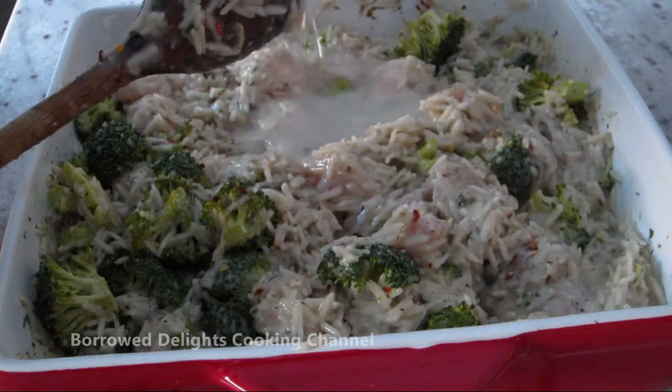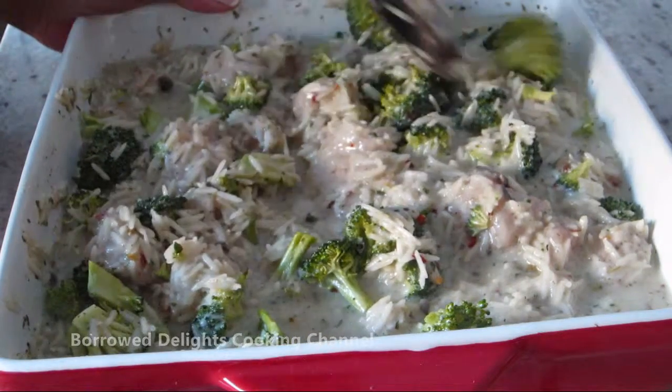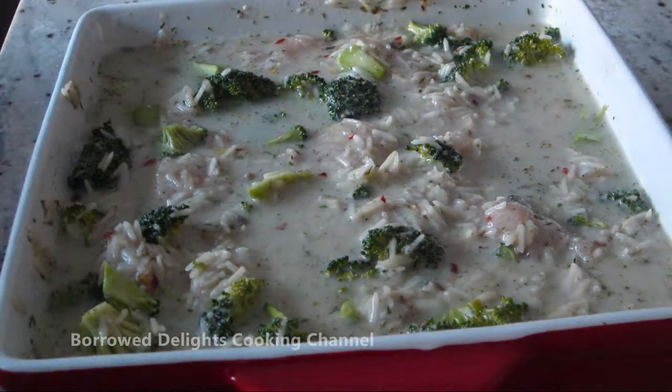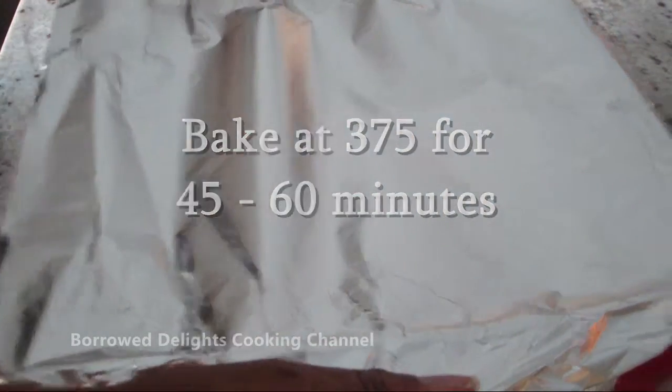Finally, you're going to add three cups of water and stir everything together to combine. You're going to cover your casserole dish with foil and place it into a preheated 375 degree oven to bake for 45 minutes to an hour.